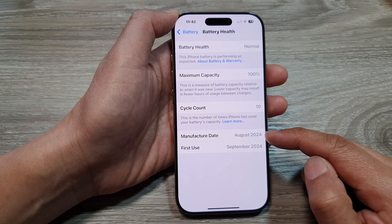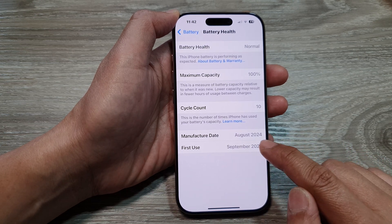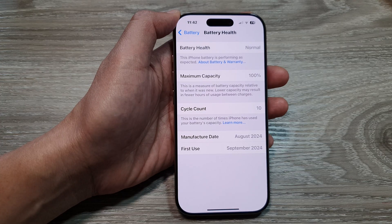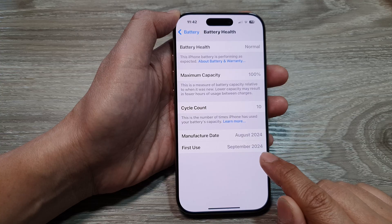Next, go down to the last section and here you'll be able to view the manufacture date. On my device it is August 2024, and the first time the battery has been used is September 2024.